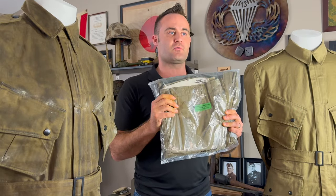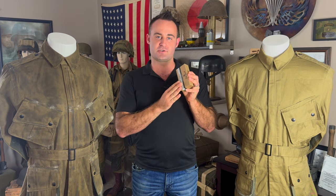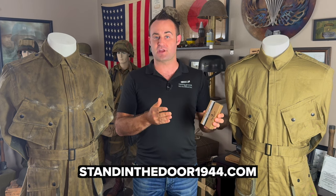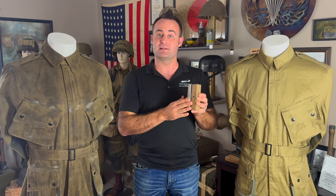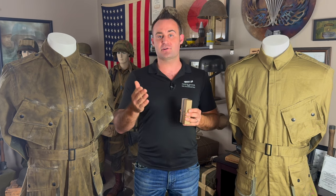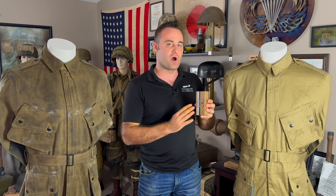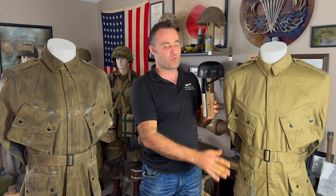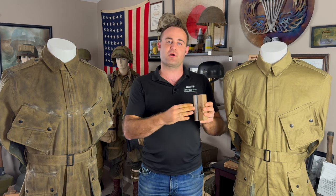First off, you're going to need your uniform itself. For today's example, we're going to be using a brand new set of M42s from At the Front. Next is going to be your Otter Wax. I do want to ask you to consider purchasing it directly from the Stand in the Door 1944 website — you can get it for the exact same price as anywhere else, including Amazon, and your patronage helps support quality products and this YouTube channel. I suggest using two to three bars of Otter Wax — one bar per article of clothing, so one bar for your jacket and one for your trousers, with the third bar for touch-up work in areas where coverage is lighter or you missed a spot.